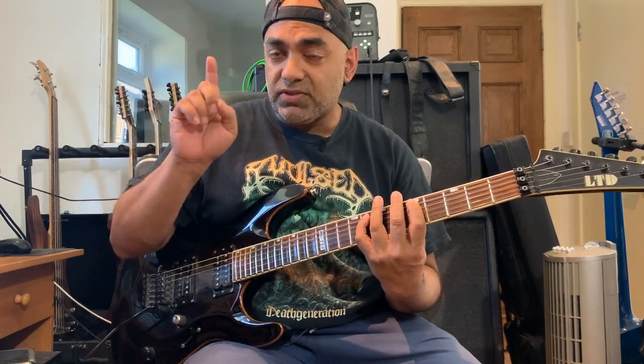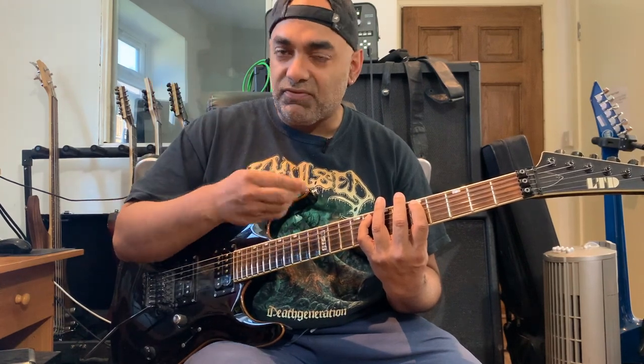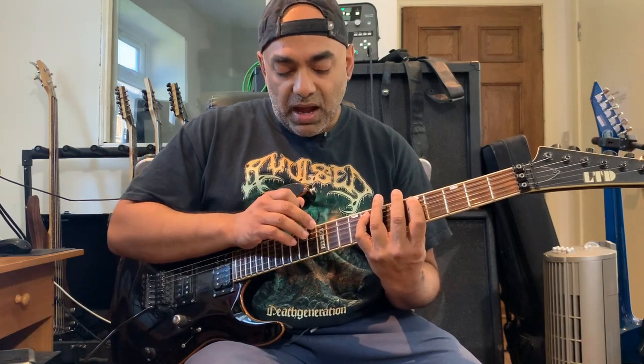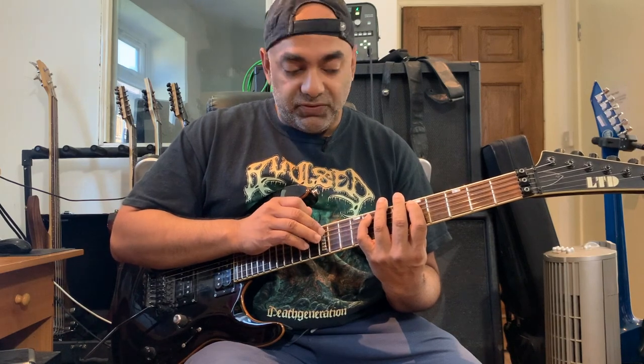Sometimes if it's a long sequence of tapping, I'll actually put my pick in between my middle finger and tap with my index because I feel more comfortable with that. But in this case, because I have a couple of bends at the end, I tapped with my middle finger. So I went root, minor third, and then I hit the fifth.